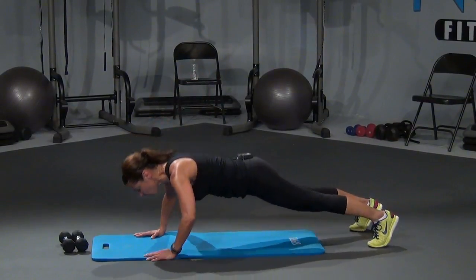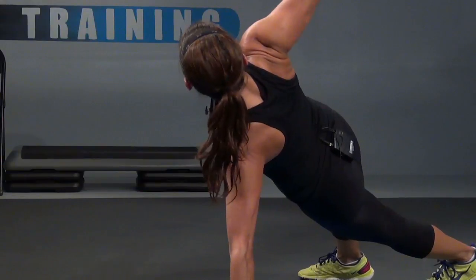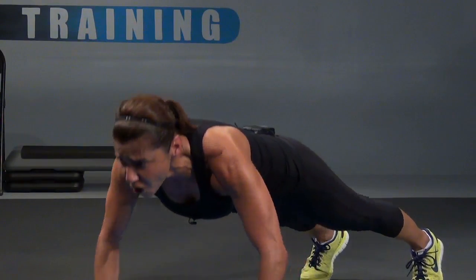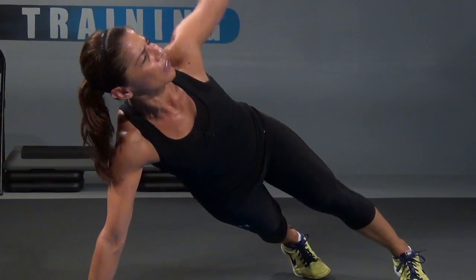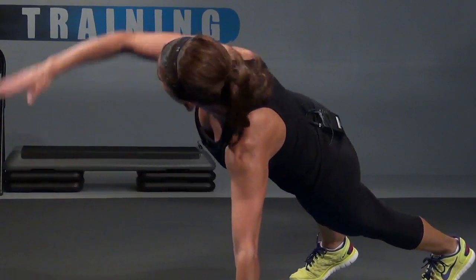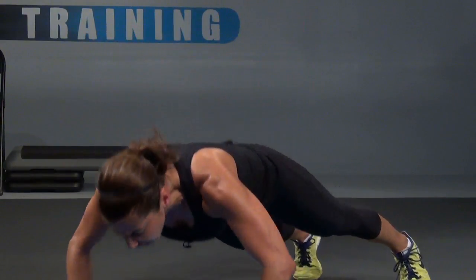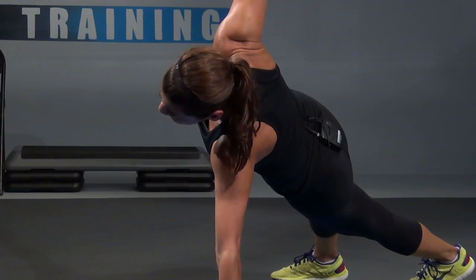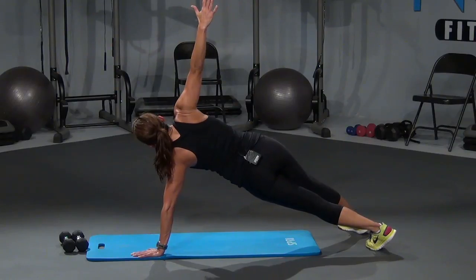We got to get that other side — bring it down, let's go. One, open it up, two, this is it, open it up, three, open it up, come on, four more, four, as low as you can go, come on, five, I know you're feeling it because I'm feeling it, six, we're going to finish it out nice and strong, seven, eight, open it up. Hold it — hold, hold. In five, four, three, two, and one. Release it.